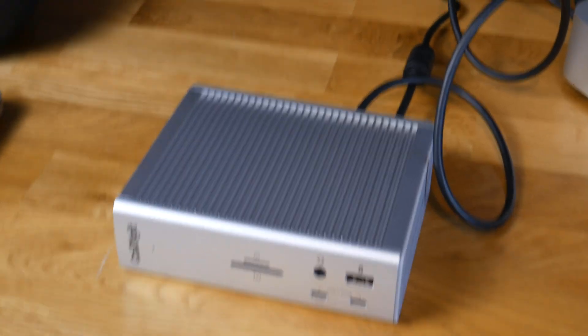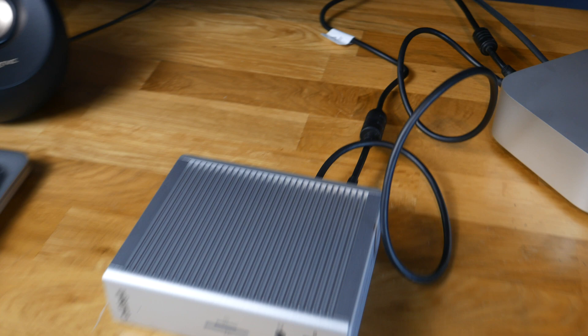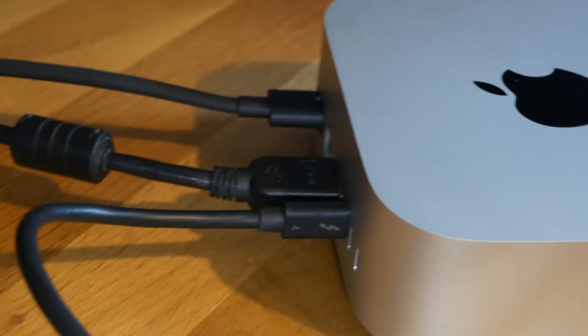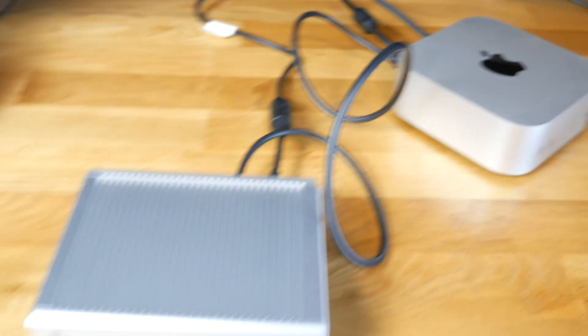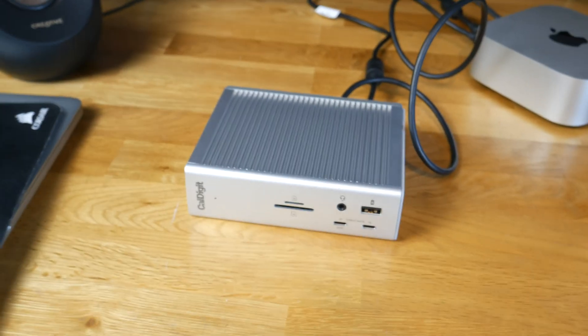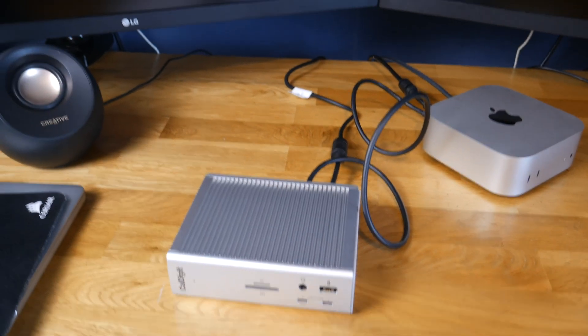I've just plugged the dock in and laid it on its side, which is probably how I'll have it. I've put the power in and plugged the Thunderbolt cable in. As I was saying, the Mac Mini really doesn't have many ports at all. You can optionally configure these computers with 10 gigabit Ethernet — mine just has 1 gig — but this dock has 2.5 gig, so plugging a wired connection through the dock will give me 2.5 instead of 1, which is pretty cool.